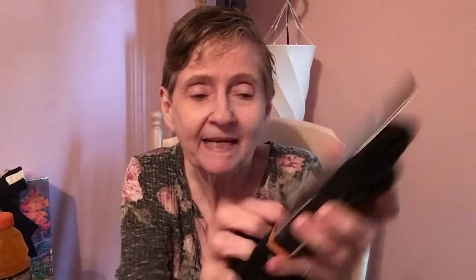I found these George socks — and who makes George? Walmart! Look at this, Walmart makes these. They blacked out the price again. Shoe size 4 to 10 and you get two pairs of dress socks — one straight pair and one black pair.